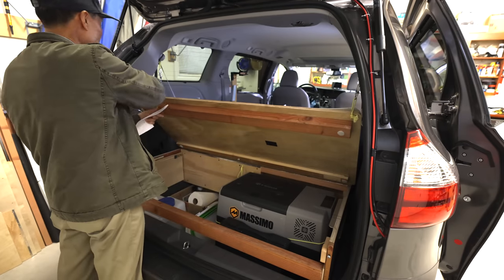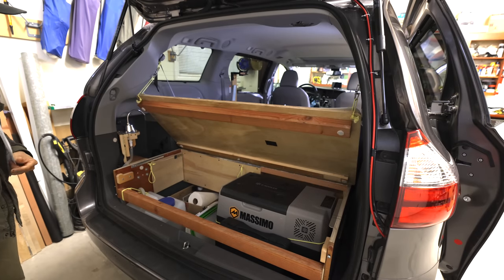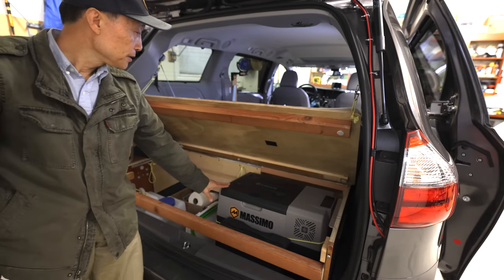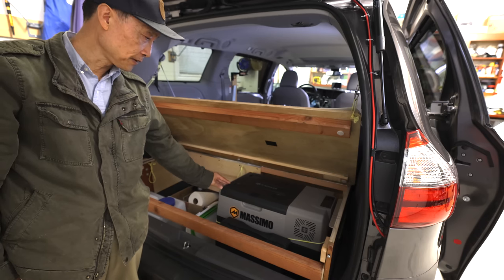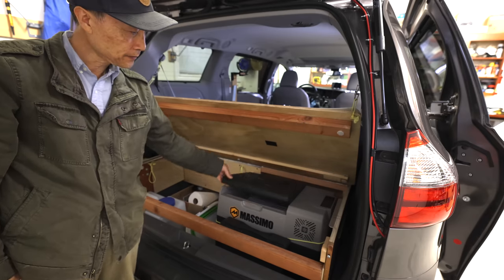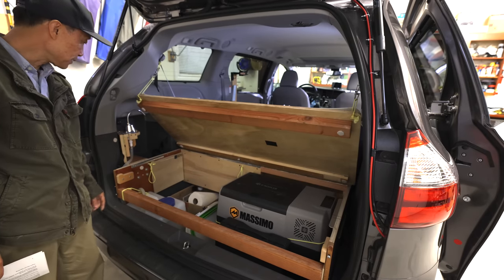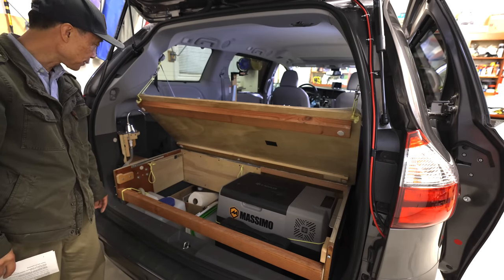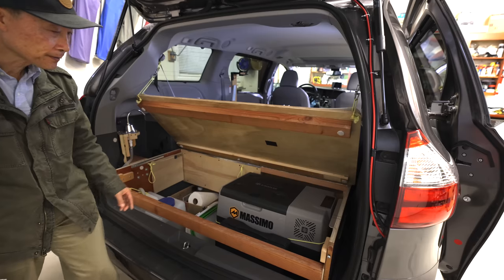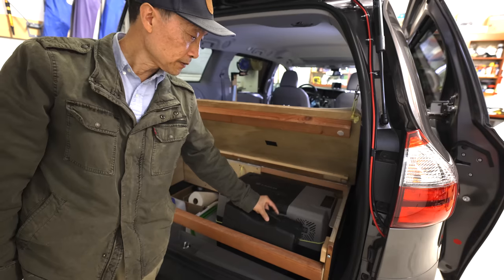I have two simple hooks. This area is for a water container and a mini fridge — a 12-volt DC fridge — you can open it like this. And there's storage for all the kitchen stuff: cooking ingredients, food, pots and pans, and the portable stove.